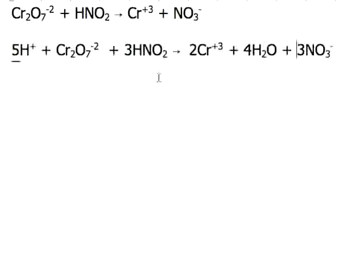Let's double check and make sure everything balances on both sides. Checking the hydrogens: 5 hydrogens plus 3 hydrogens is a total of 8 hydrogens; 4 times 2 is 8 — good. Two chromiums and 2 chromiums — good. Oxygen: 7 oxygen plus 6 oxygen is 13 oxygen; 3 times 3 is 9, plus 4 oxygen is 13 oxygen — good. And we have 3 nitrogens and 3 nitrogens — so we are done.